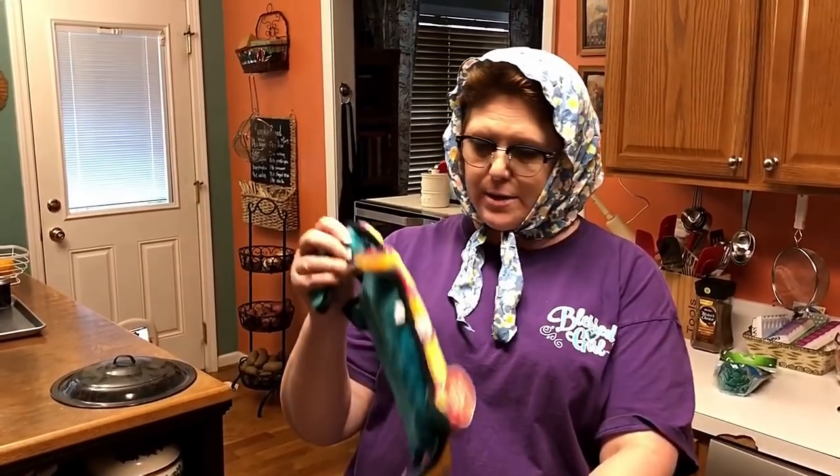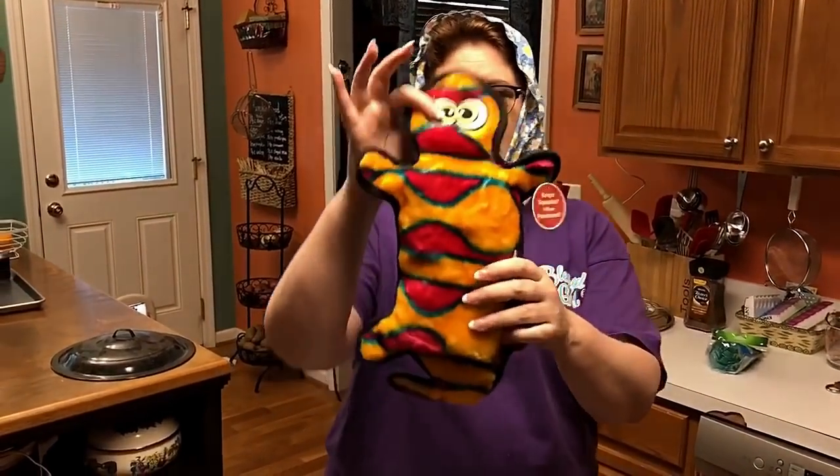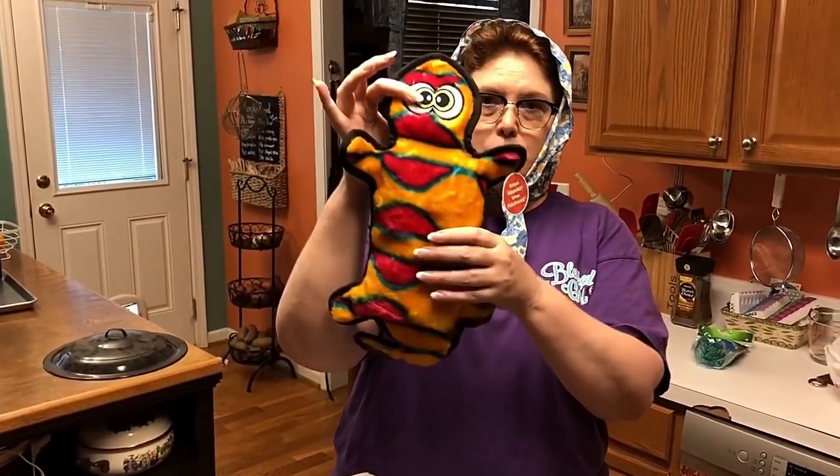Oh, and look what I got for my doggies. It was on sale for $7.00 at Tractor Supply. I like to get stuff she can't take out through the doggie door.